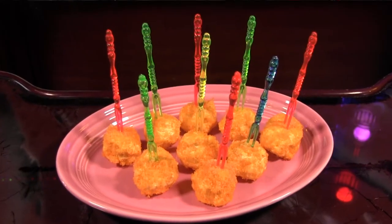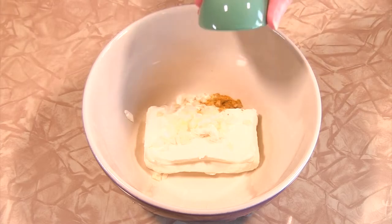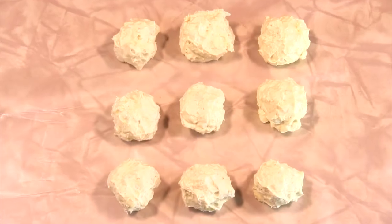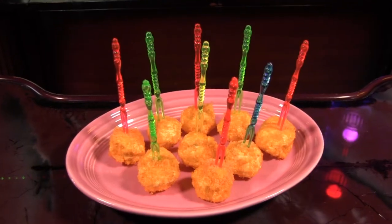Behold: one, two, three balls! To make these festive little balls, all you do is combine one packet of softened cream cheese with minced onion and curry powder to taste. Roll into balls and refrigerate for about a half hour. Once they've firmed up slightly, roll in powder made from crushed cheese ball snacks and refrigerate until time to serve.